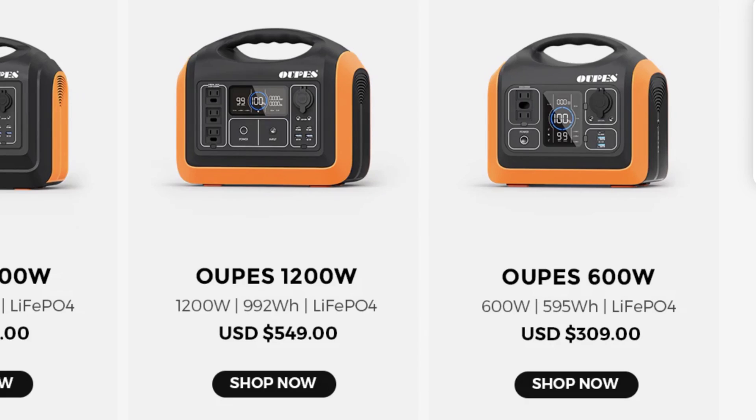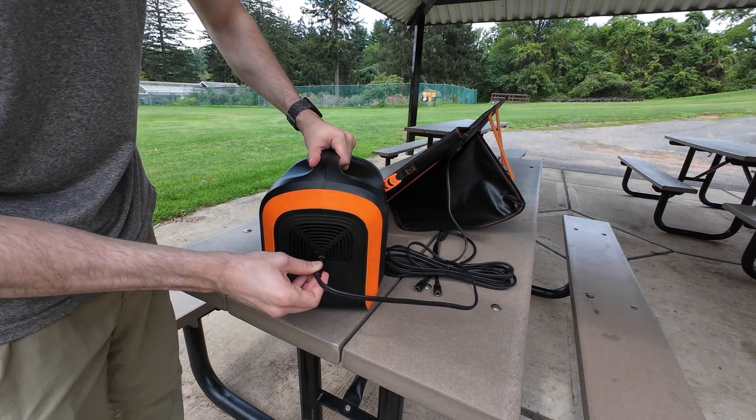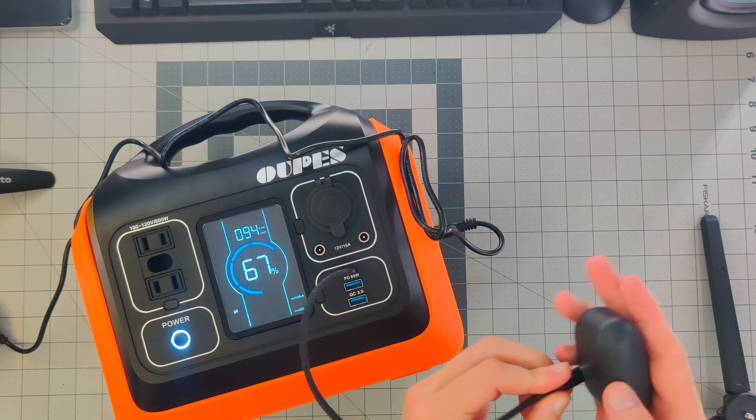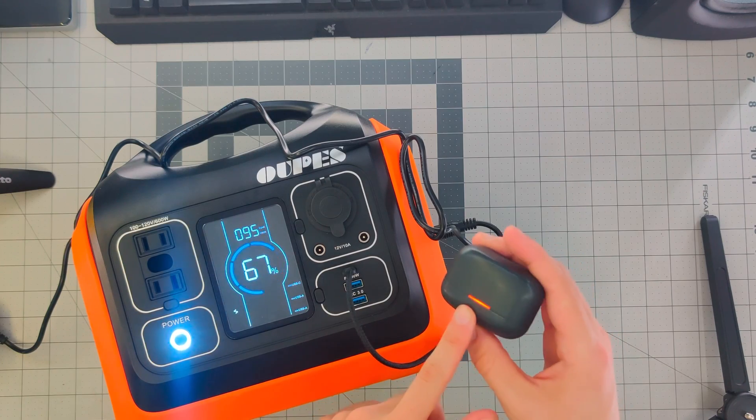The energy capacity of this model is 595 watt-hours with an input wattage of 100 watts. So theoretically, this will take six hours to fully charge — probably closer to seven, considering inefficiencies.